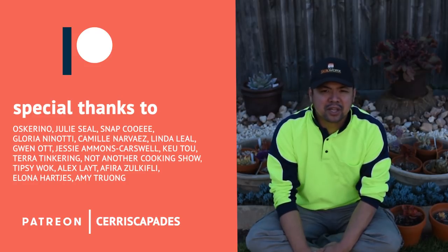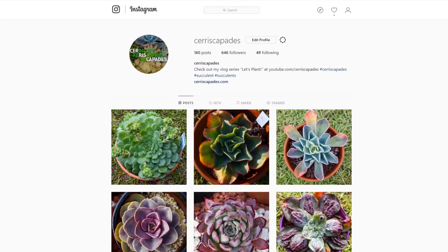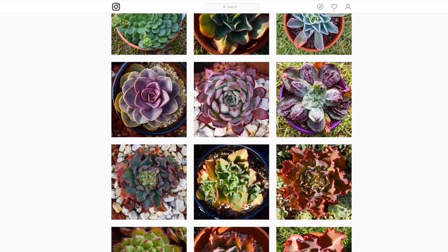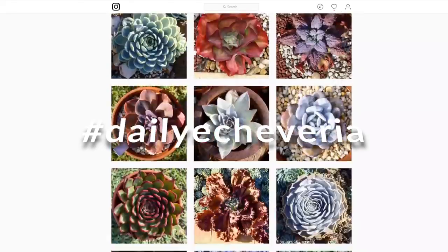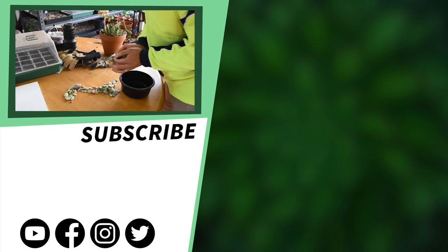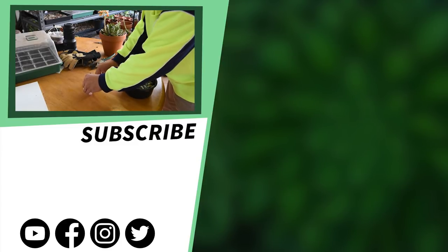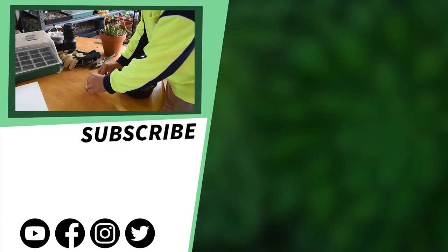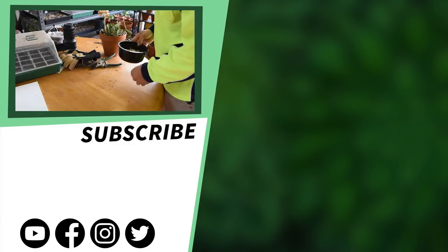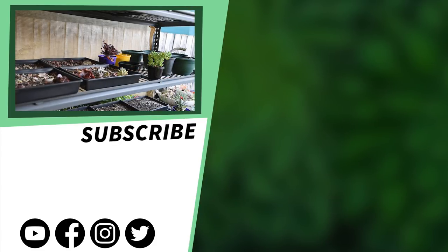Special thanks to my Patreon supporters: Oscarino, Julie Seale, Snap Cui, Gloria Nenotti, Camila Rbaez, Linda Leal, Gwen Ott, Jessie May, Q2, and everyone else who pledges on Patreon — thank you so much. You can also check out my Instagram at Ariscapades where I post a photo of an Echeveria every single day under the hashtag Daily Echeveria. I'll see you next time.